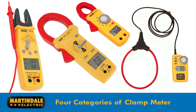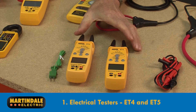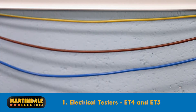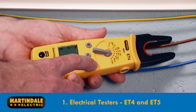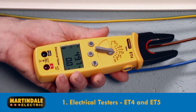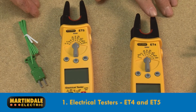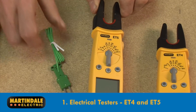Having completed your checklist, it will make it a lot easier to choose from one of the four categories of clamp meter available. First, there are electrical testers with basic current measurement capability, such as the ET4 and ET5. These are essentially general purpose devices that you might use for installation testing and fault finding, with the added benefit of AC/DC current measurement through a fork design which can be useful in tight spaces. The ET5 can even measure temperature and capacitance.